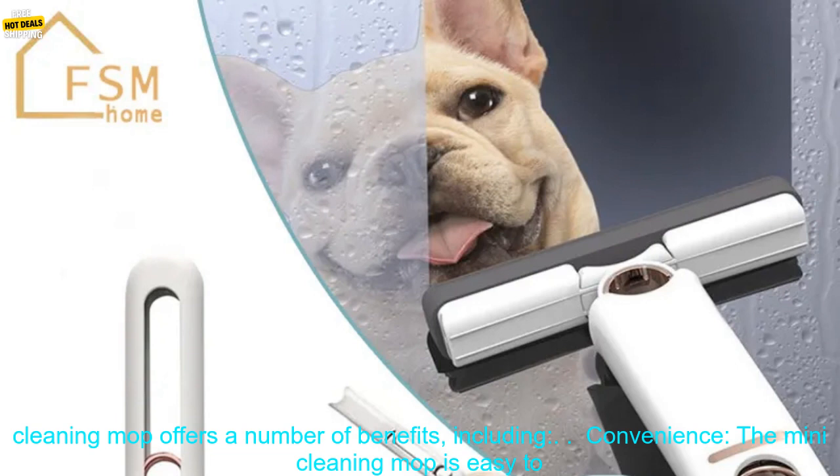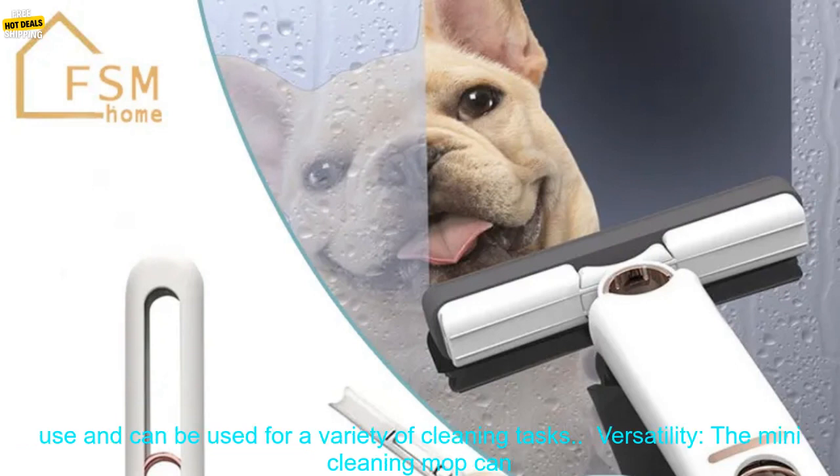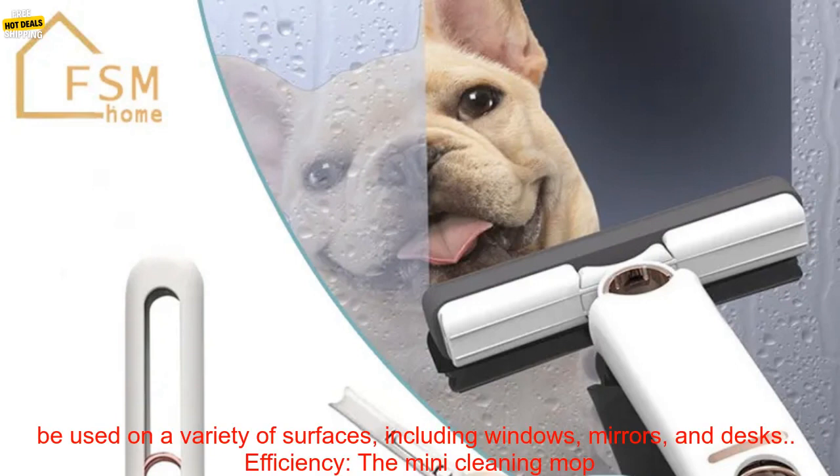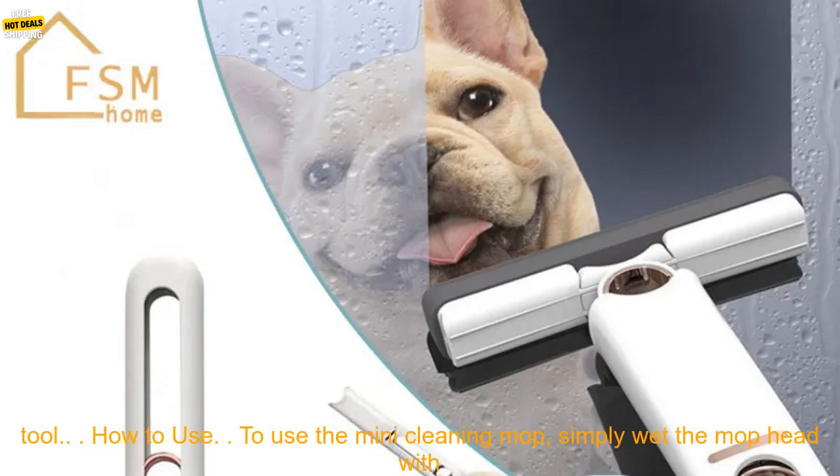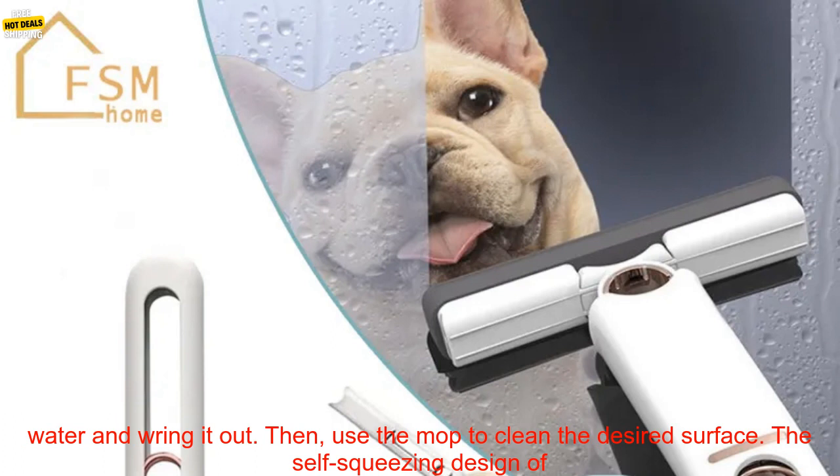The Mini Cleaning Mop offers a number of benefits, including: Convenience — it is easy to use and can be used for a variety of cleaning tasks. Versatility — it can be used on a variety of surfaces, including windows, mirrors, and desks. Efficiency — it can help you clean quickly and easily. Affordability — it is a relatively affordable cleaning tool.